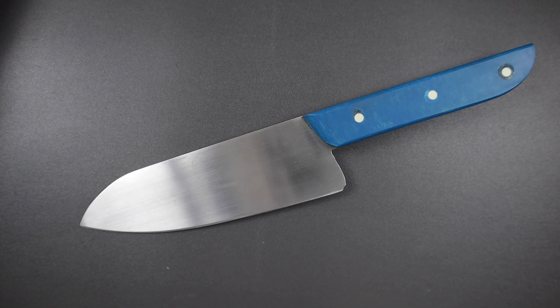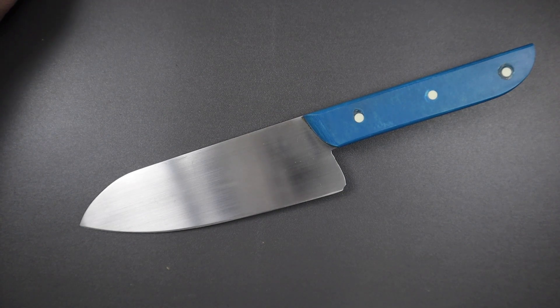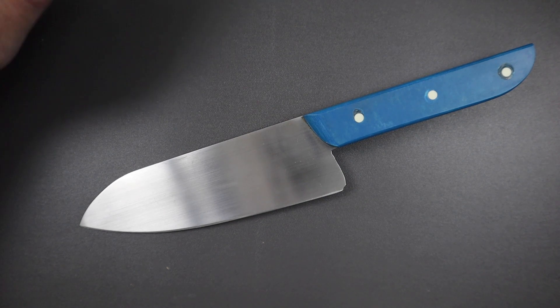What is up YouTube! Today I thought I'd do a little update video on my knife making journey. As you can see right here on the table, we have a santoku knife that I finished up last weekend.